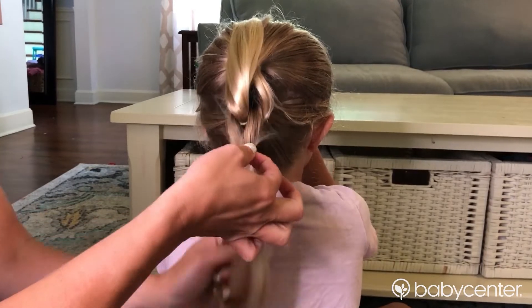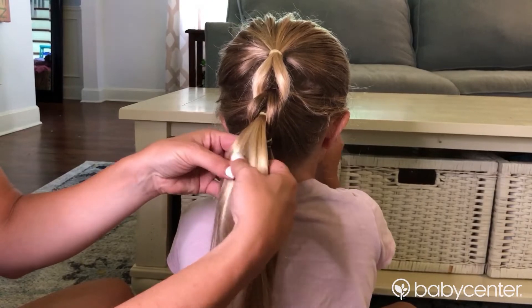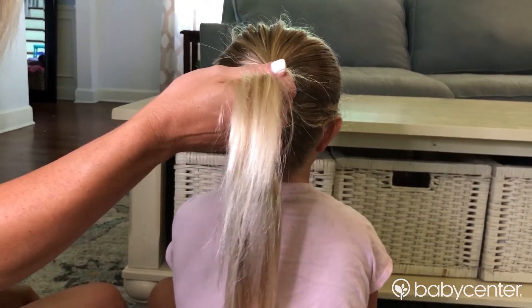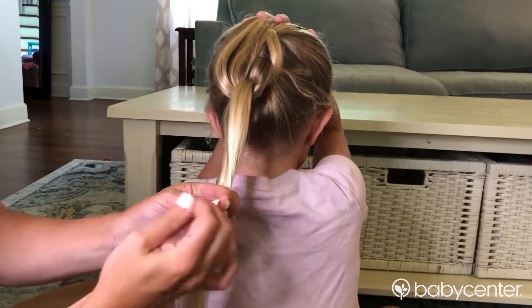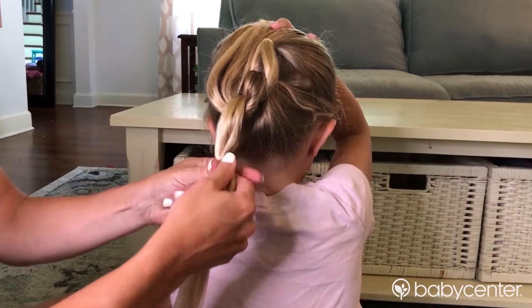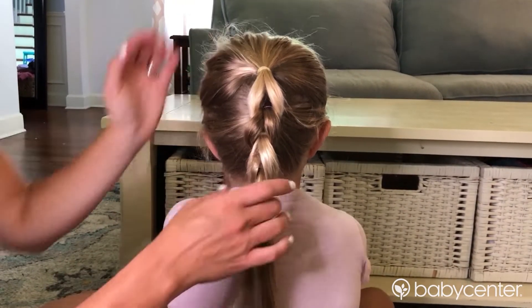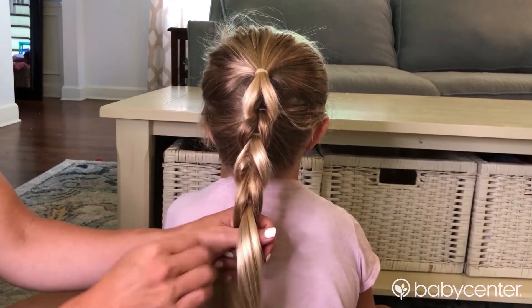Obviously Victoria has very long hair. Again, you're going to take it, divide it in two sections, pop it underneath the ponytail, and grab another elastic band. Just for the sake of time, I'm not going to go all the way down. You see this really cute little pattern that's starting. I'm going to go one more, just for fun, because I think this would be really cute just to get that top section.